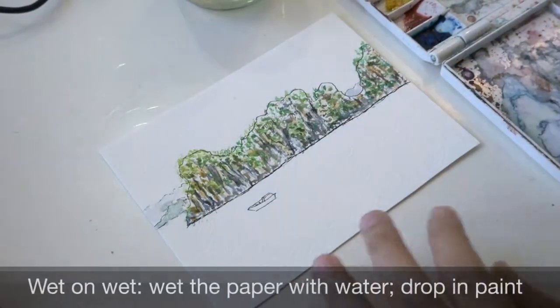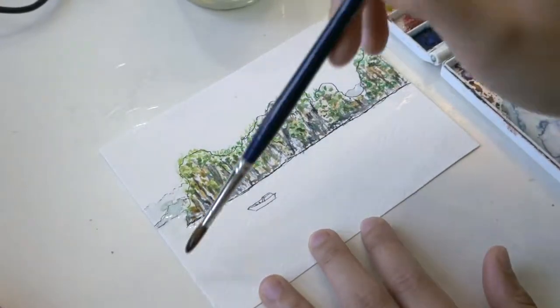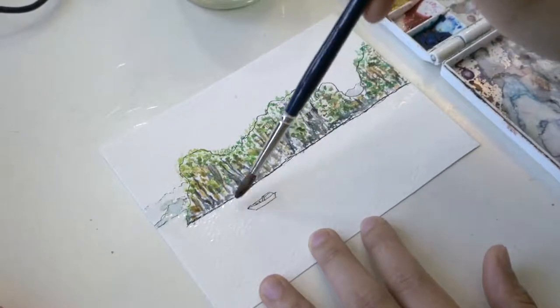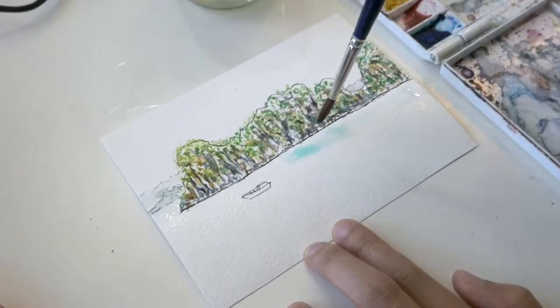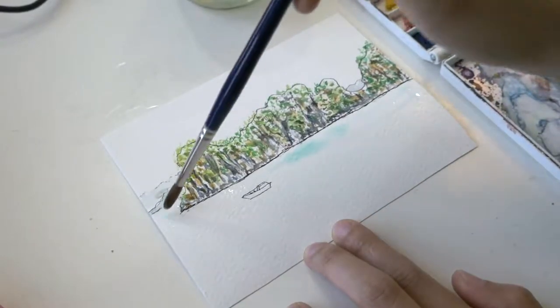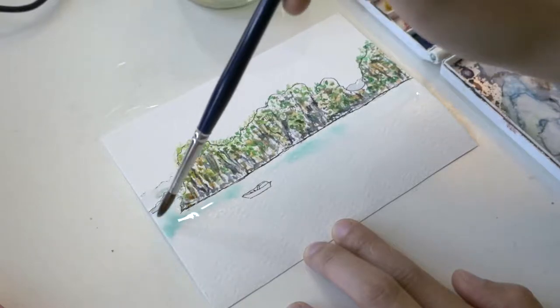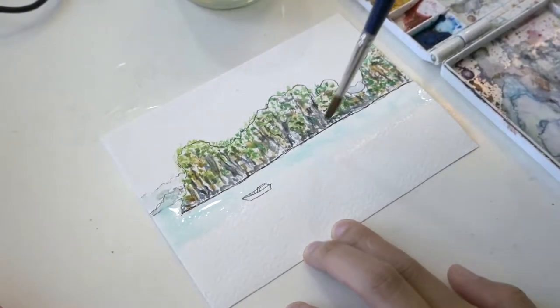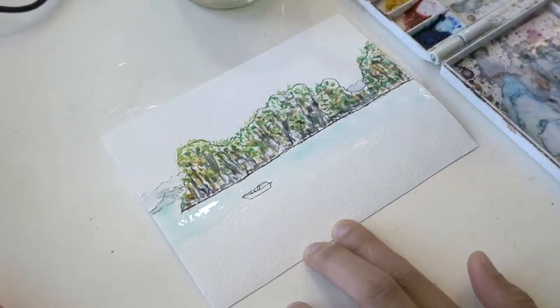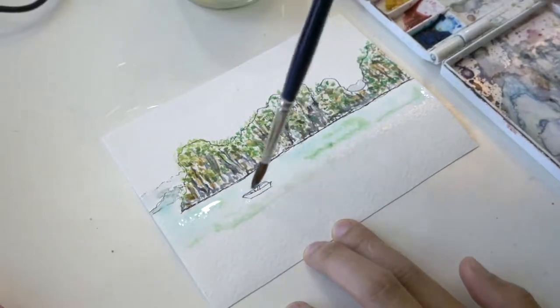For the bay, I paint wet on wet by dampening the paper with water, then painting a light wash of phthalo blue and adding lemon yellow for a light green effect.